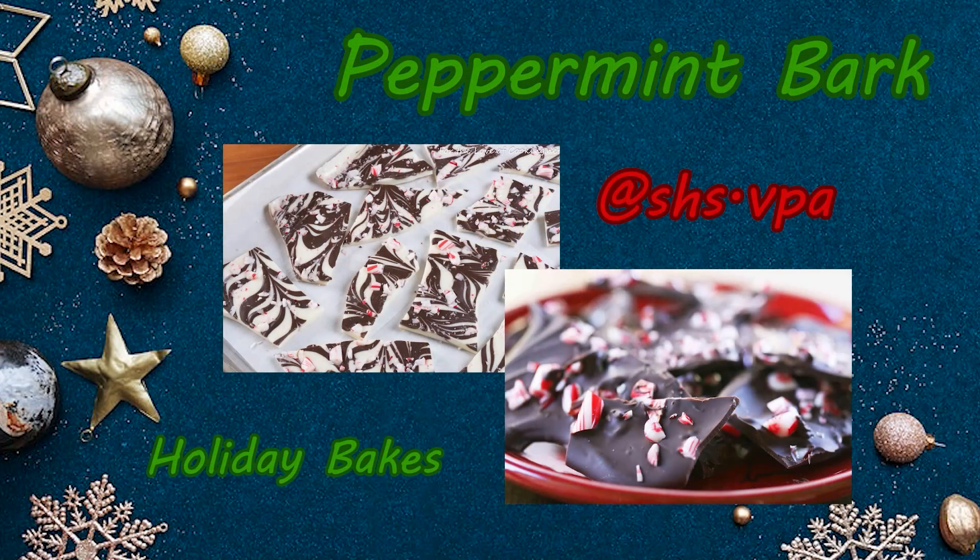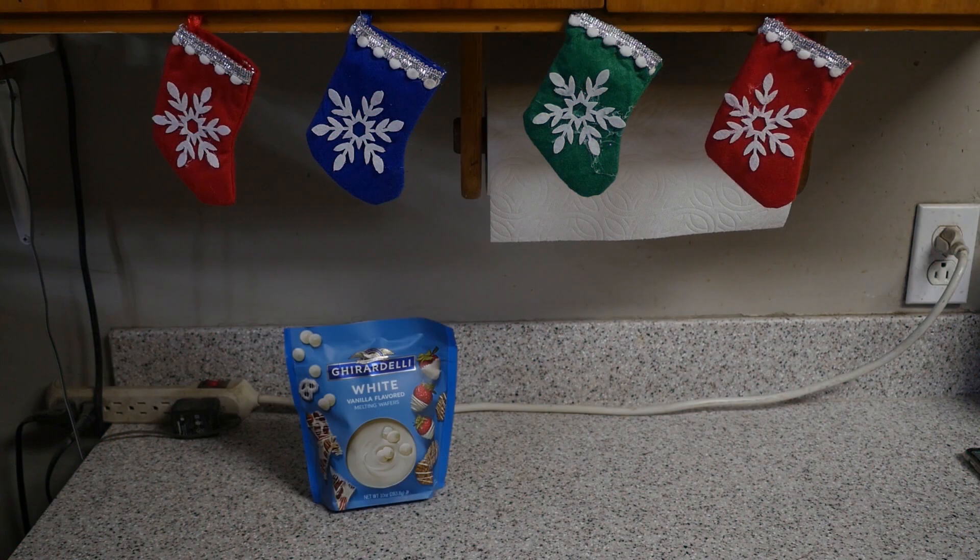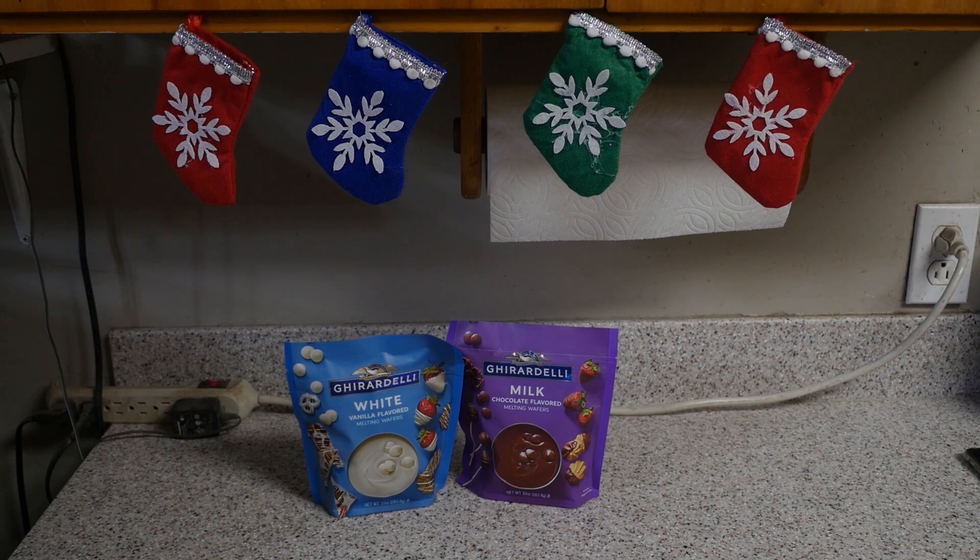Christmas is around the corner. Here's Sarah and Ruiz giving you Holiday Bakes. Hey Wildcats, welcome to our very first Holiday Bakes. Today we are going to show you how to make peppermint bark. All you will need is white chocolate, milk chocolate, and peppermints.